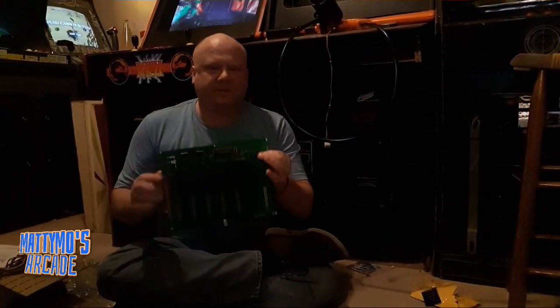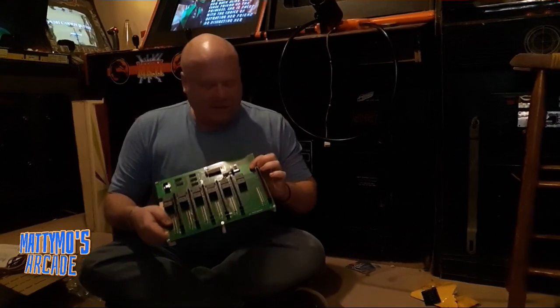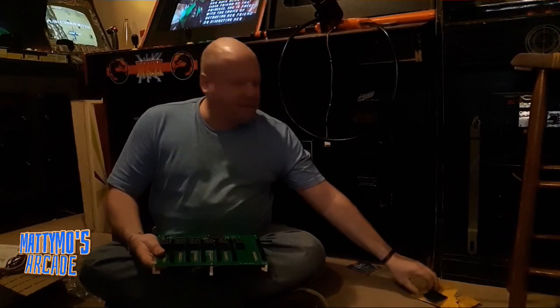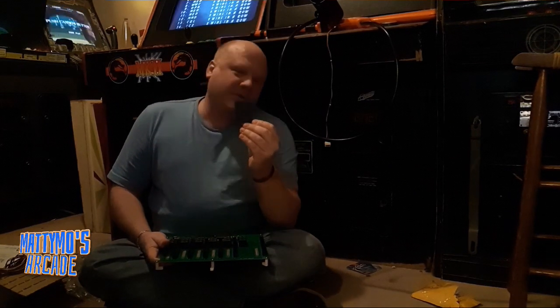Here's a 6-in-1 switcher. Already done the ground mod to it — the person I got it from did it. And here's our trusty condenser board. It's so dark in here. Go grab your light.